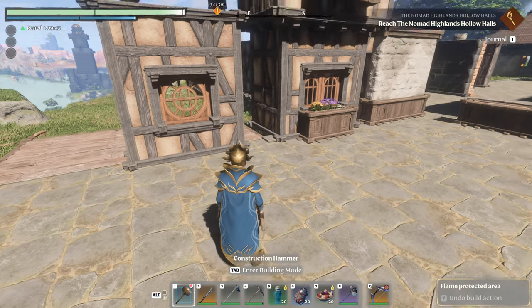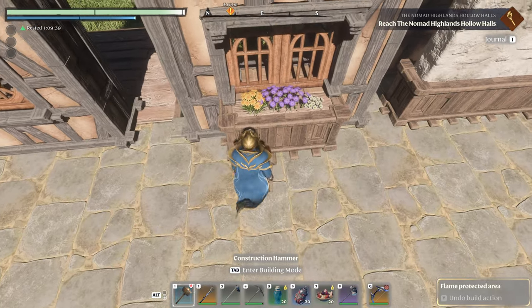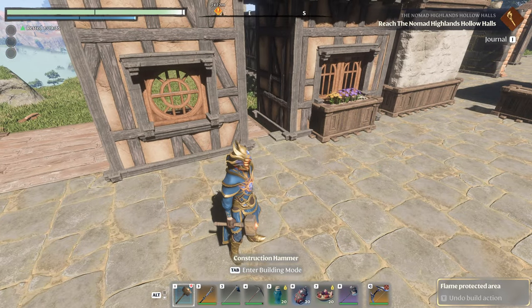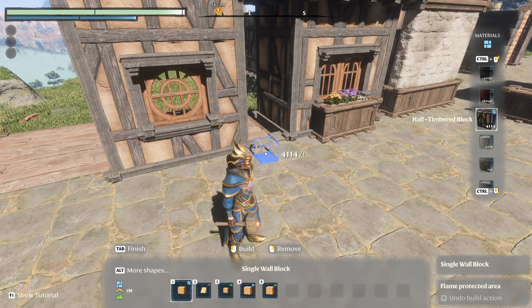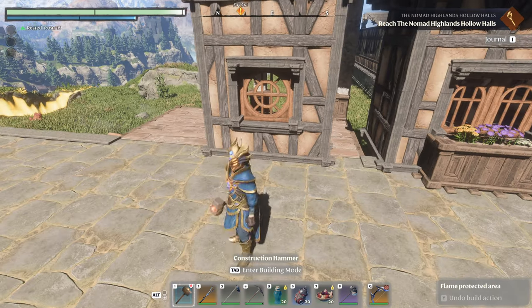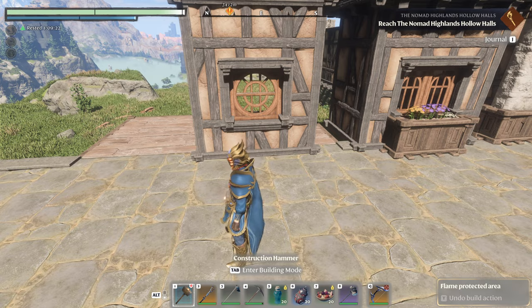Welcome back. Today we're going to do a follow-up video. Remember I showed you how to build this little guy with the cute little round window? What I explained but did not show is that there was another option — you could use a wooden shelf, like maybe the tiny ones — but you needed a double thick wall, and I didn't show that.